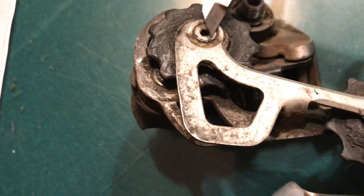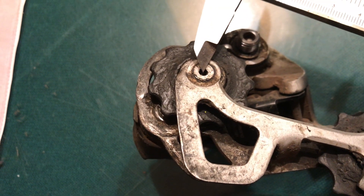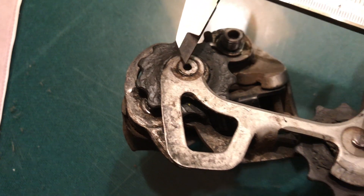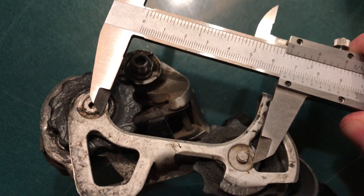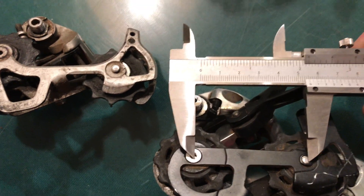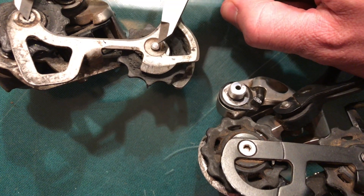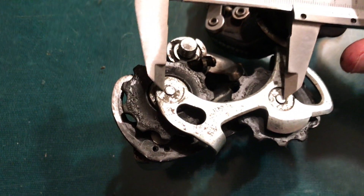Over here we have some short cages. This one might almost be a medium, but I'd still call it a short — it's 66 millimeters. This one is 56 millimeters, so there's quite a bit of variation there, from 66 down to 56.